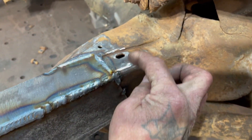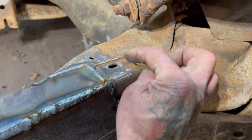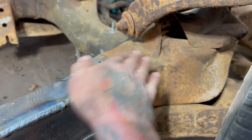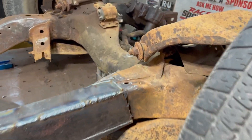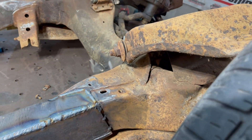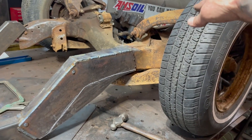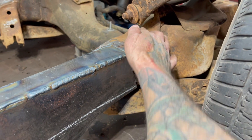I just welded it, so all these holes will be filled up and this will be finished so you can't tell it's even there. It'll be feathered out to about right here so that it's completely smooth.